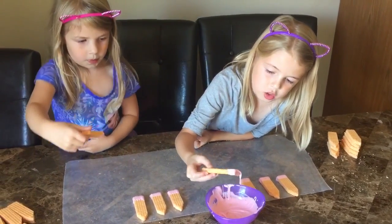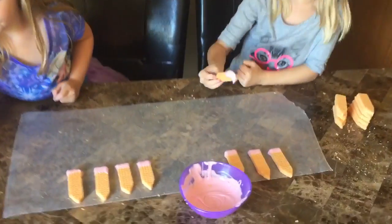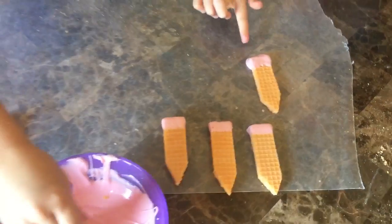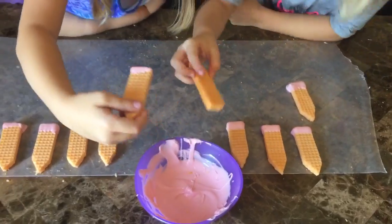Don't put too much, or it's going to drip all over the place and then it will look weird.